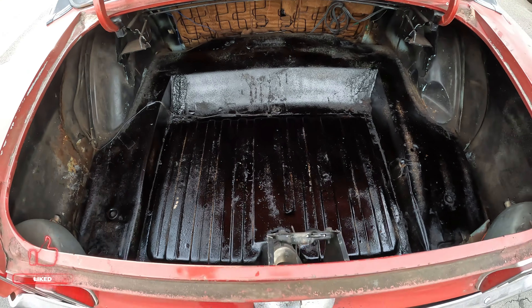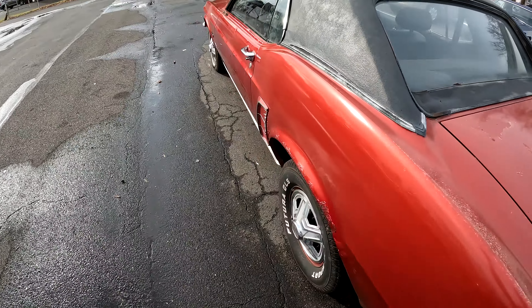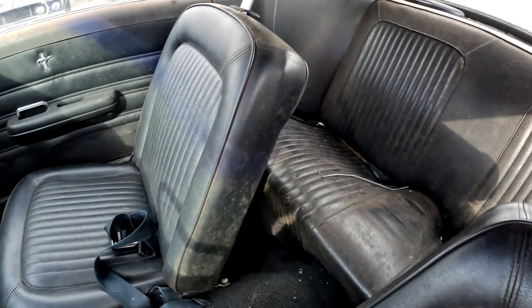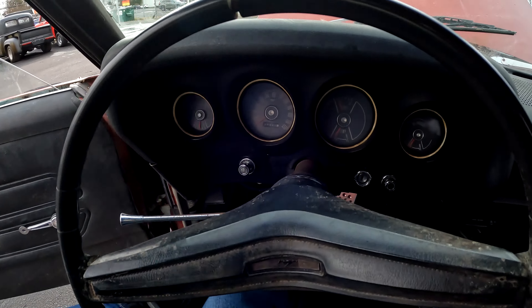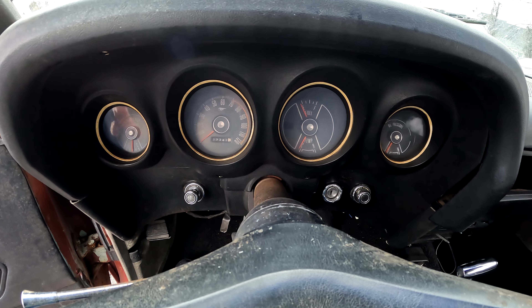It's not crazy bad — seen a lot worse. The interior needs a good cleaning. Seats are in good shape, headliner's in good shape. Showing 27,343 miles, so I'm guessing it's actually around 127,000.